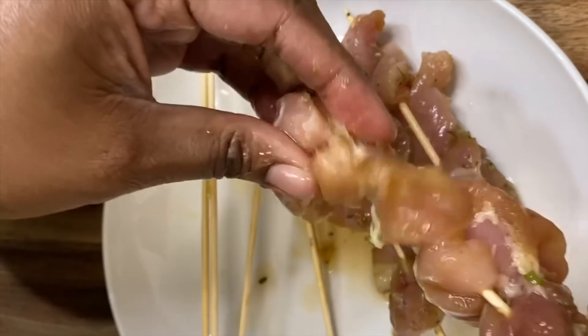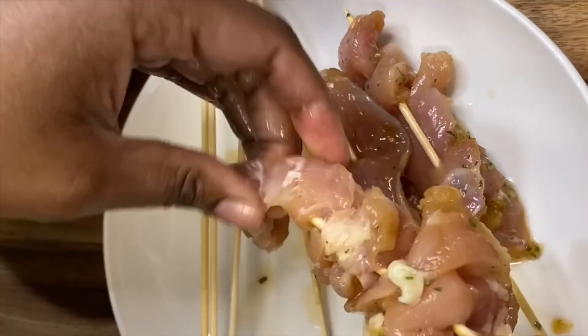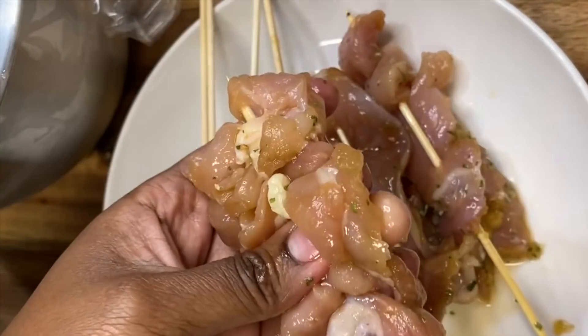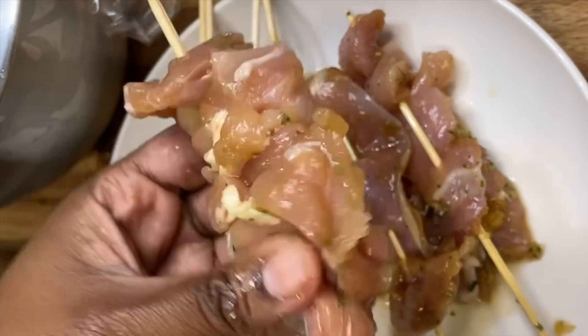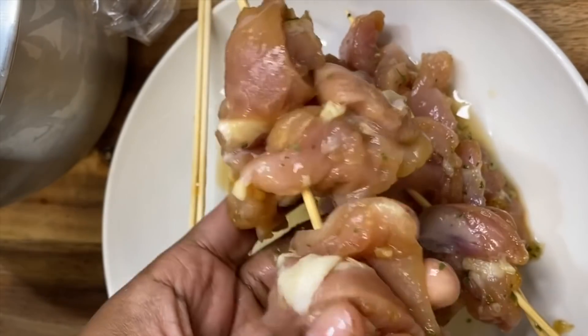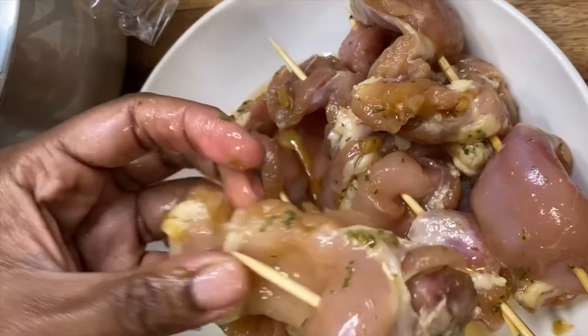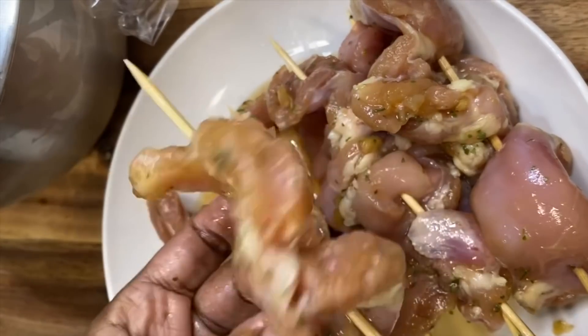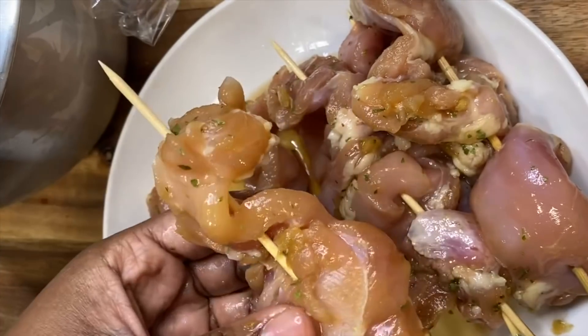Continue doing that for all of your chicken thigh pieces until they're layered nicely onto all of your skewers. Keep going until all your chicken, shrimp, or whatever meat you're using is lined up and accordion-style on the skewers.